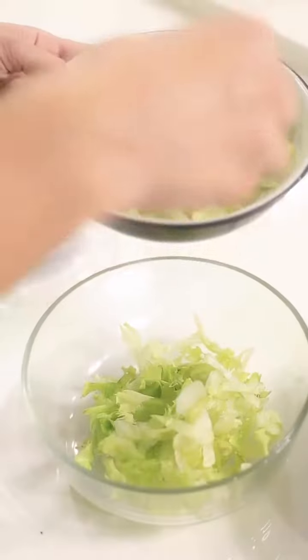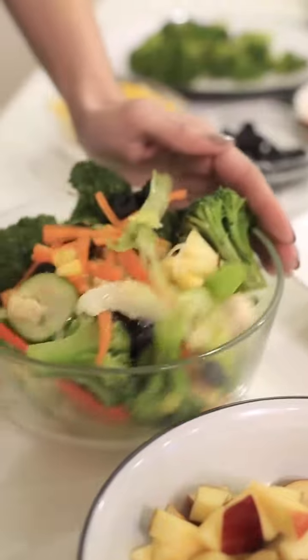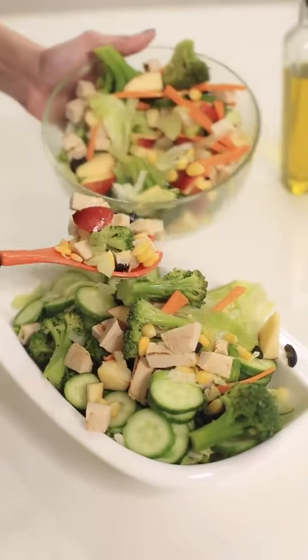As you know, broccoli contains fiber and protein, which is really important for a healthy diet. It's also a great source of antioxidants. Normally broccoli is very expensive, but with OPA broccoli, you can enjoy ready-to-cook broccoli all year round at comparatively cheaper prices.